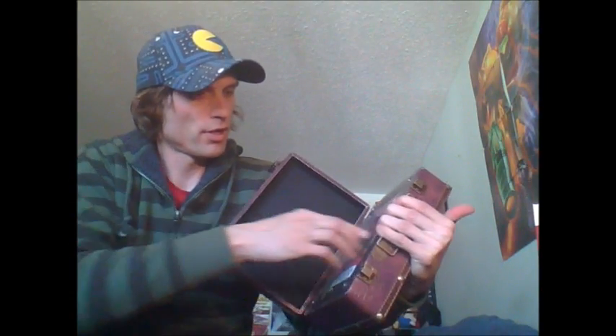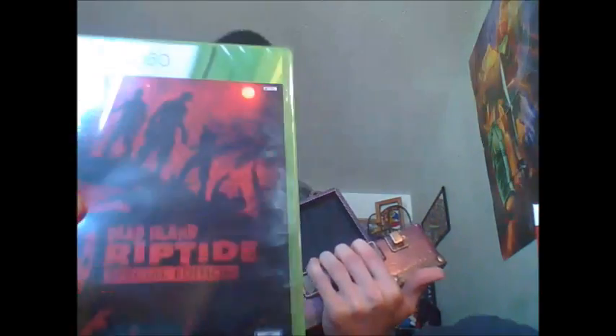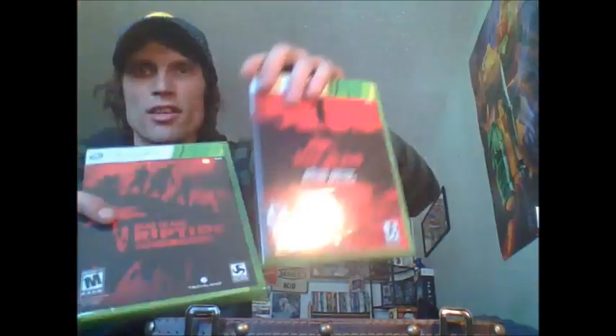We've got the game on the top. Let's crack that out. It's a special edition game — it's pretty sweet. To tell you the truth, it almost looks the same as the first game. It's not too bad. Makes a nice little set.